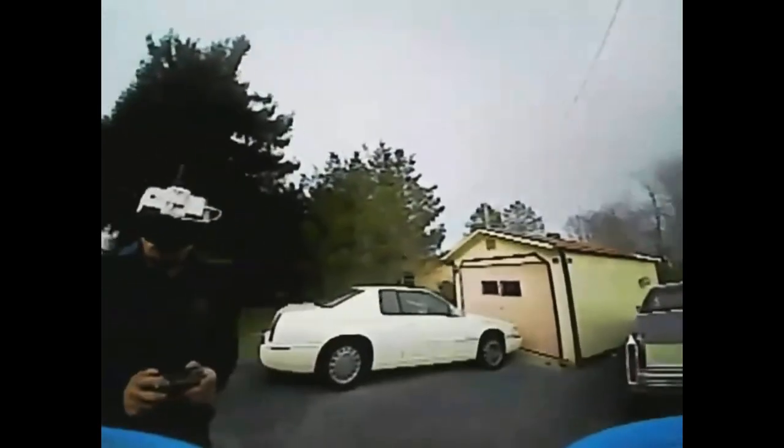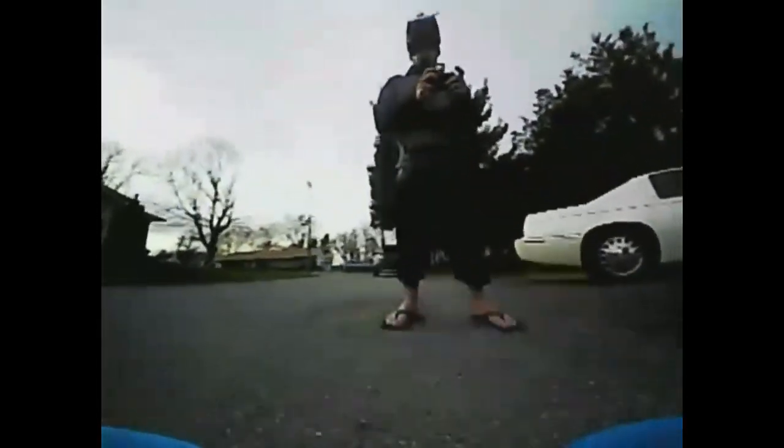We're just kind of flying around so I could try to grab a little image with myself and the Eldorado in the background. As I kneel down, I'm going to pop this open and press the Android — it's going to stop recording.